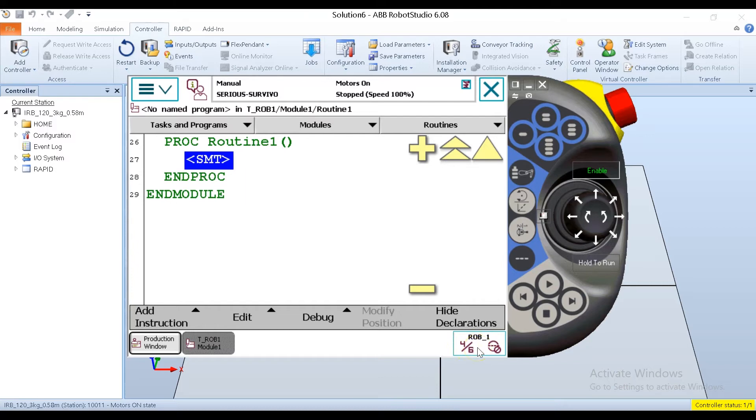One thing about an ABB that's different from some other types of robot: when you're in joint mode, it's only going to allow you to jog either axis one, two, and three, or axis four, five, and six. So you have to alternate between these two jog modes. You can also change the jog mode by tapping the quick set button.